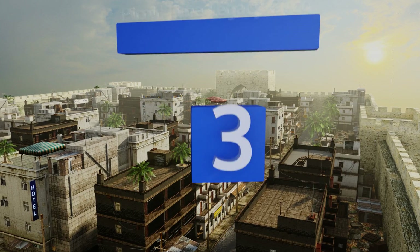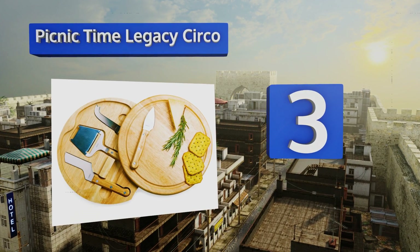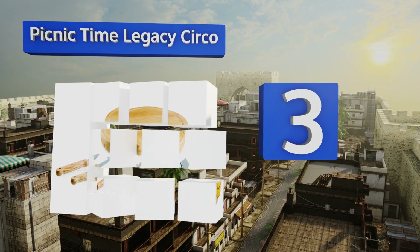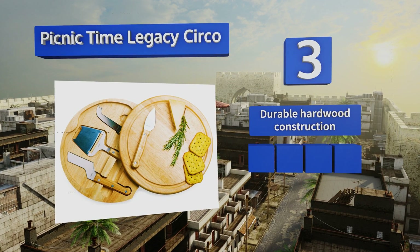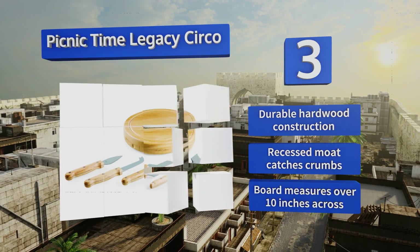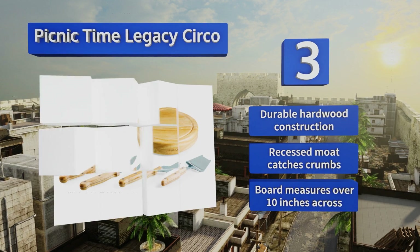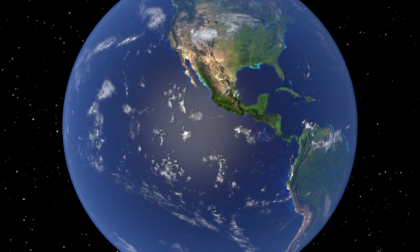Nearing the top at number three, the Picnic Time Legacy Circle comes with a slicer, but that's just one piece of the elegant puzzle. It also includes three specialty knives that can all be tucked away in a concealed compartment under its handsome board once your party has come to an end. It's a durable hardwood construction with a recessed moat that catches crumbs, and the board measures over 10 inches across.